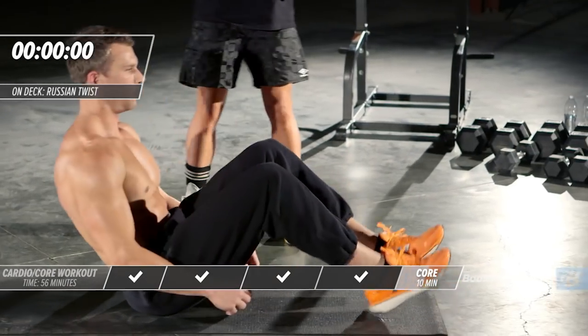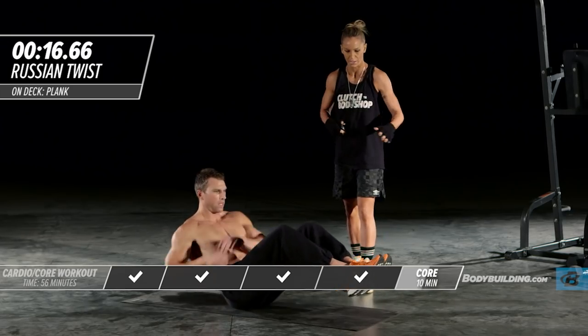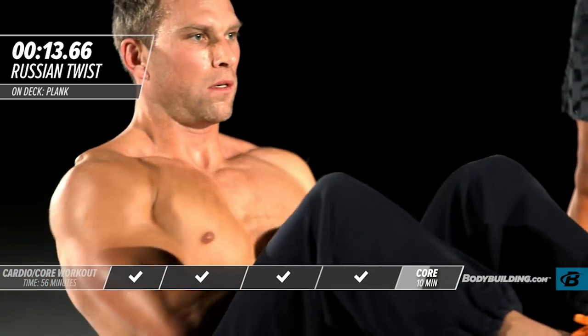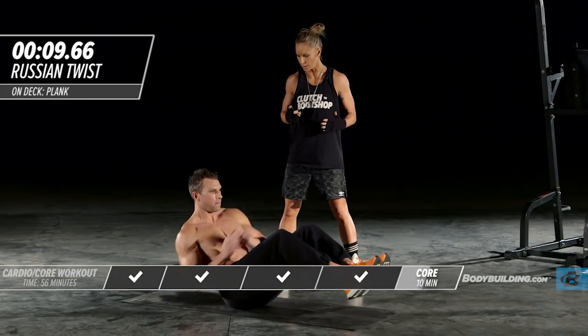He's on it — feet are up, core is tight. You guys should really be pushing through these, getting as many reps as possible in these 20 seconds.